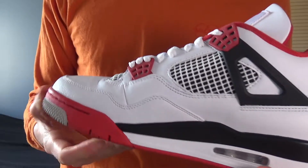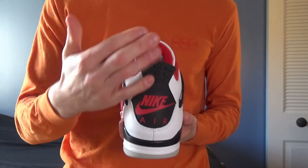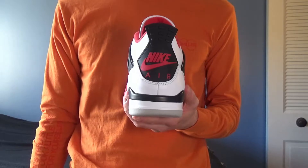It's crazy how one little detail can really make such a huge difference, but for me, and I'm sure for many of you, as well as the sneaker community at large, the Nike Air logo on the heel really is the cherry on top for a lot of Jordan retros.